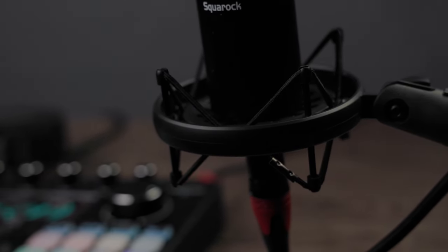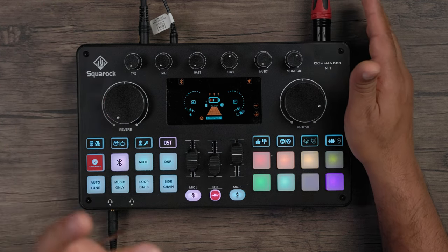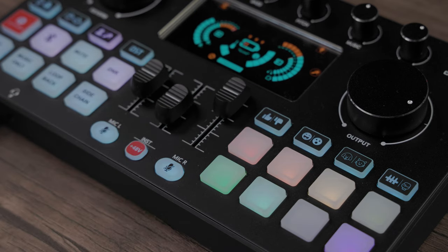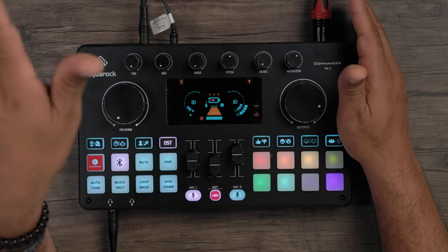I'm taking my time because throughout this entire video we're using this microphone paired with the Square Rock Commander M1 — and it sounds fantastic. All the audio interfaces I've tried before, this has to be hands down the best-sounding audio interface and microphone combo I've ever tried, and that's saying a lot.